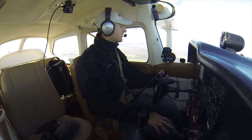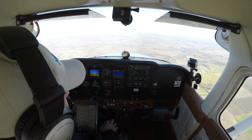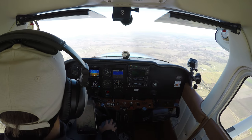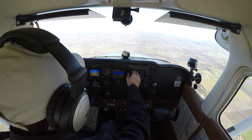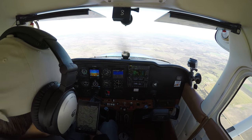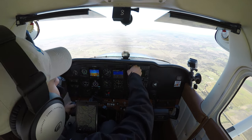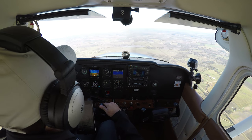As soon as I leave San Marcos airspace, I'm going to let them know I'm leaving and go talk to Austin Approach. San Marcos Tower, Skyhawk 80991, going to switch to Austin Approach — we'll talk to you all later. 80991, have a good day. Austin Approach, Skyhawk 80991, Cessna 172, just departed San Marcos. Going to be maneuvering northeast of Lockhart. I'd like to be on with you at 3,000.